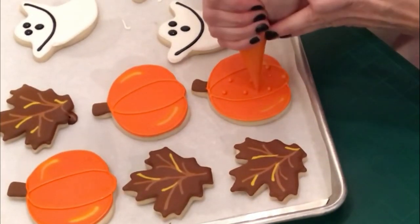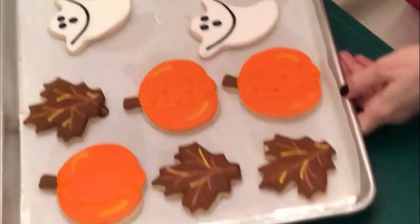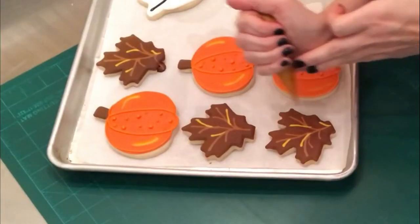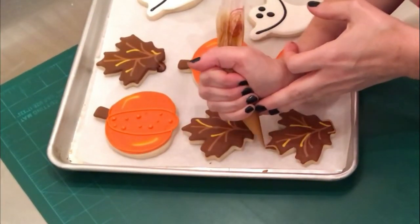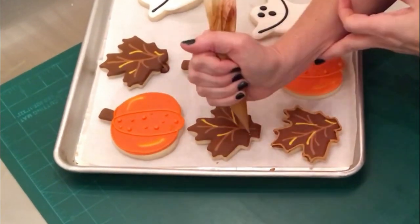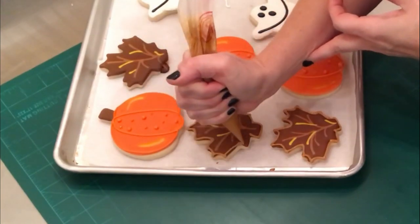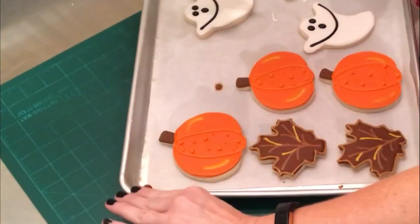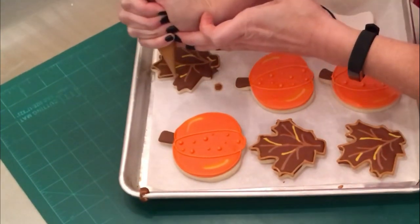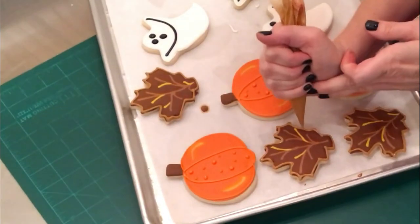On pumpkins, I always like to outline them and add a little design to one of the sections just to make it cuter. And then on the ghost, I didn't add a whole lot — I just put a little bit of face on there, and then they're going to hold a banner that says Boo, so that's why I have that black line draped from hand to hand. And then on the leaves, I'm just going back adding a few more details on the outline there to make it look a little cuter. Then I'll let those sit for an hour or so and go back and add the rest of the details.